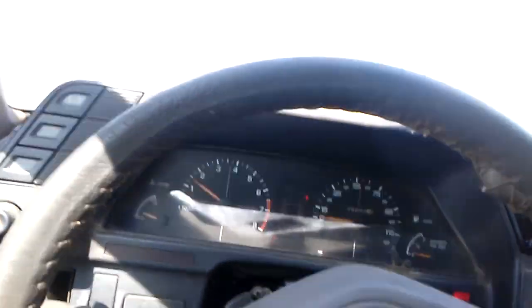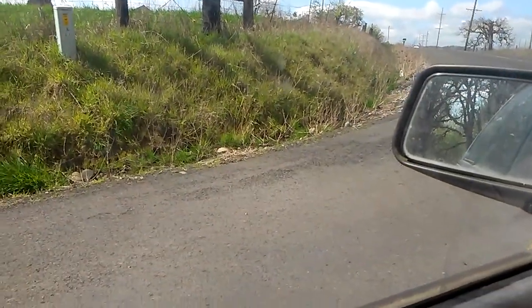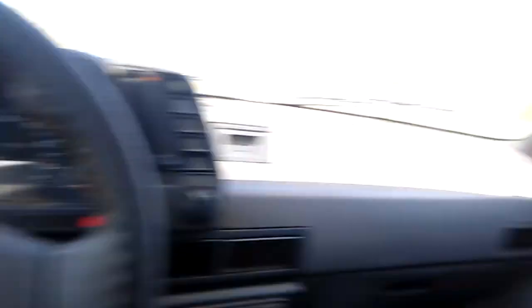Hill holder feature — it's rolling down, see that, rolling down. Hit my foot on the brake, clutching, and it's engaged. No rollback.